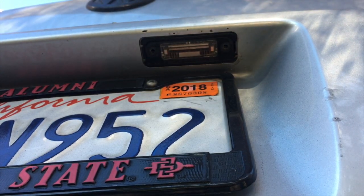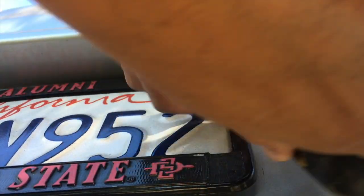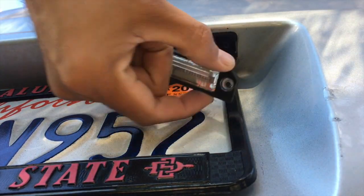Probably should have taken a before-and-after picture so you can see the difference, but whatever — it's gonna be a lot brighter with the new light.